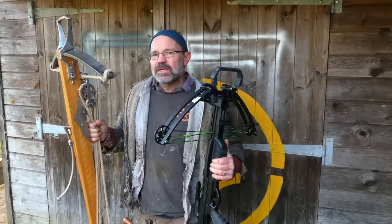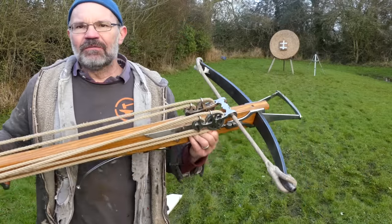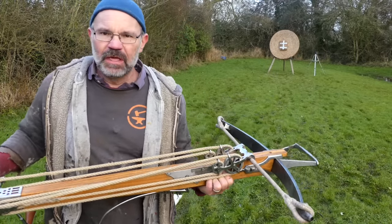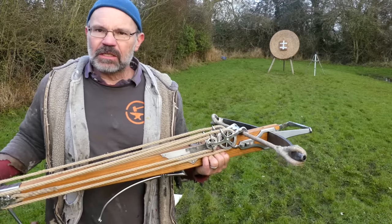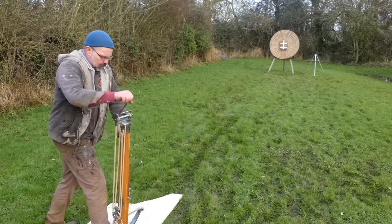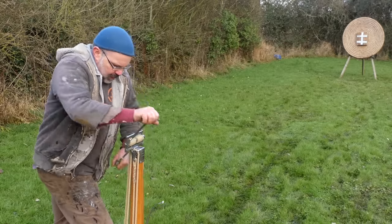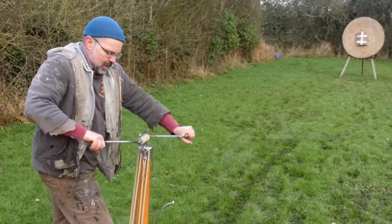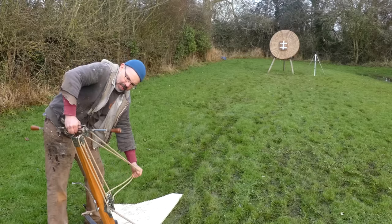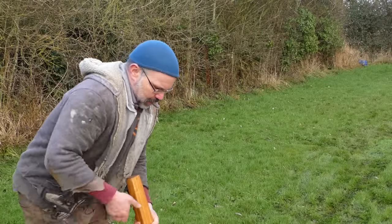Now let's go shoot them and see what's going on with them, because they are very very different. Back at the range, first up with the medieval 960-pound windlass crossbow. This is pretty much a state-of-the-art object around 1400. Just going to set the trigger — and this, just like the modern bow, needs a draw assist for it. In the case of this one it is absolutely essential because there is no way anyone is drawing a 960-pound crossbow.